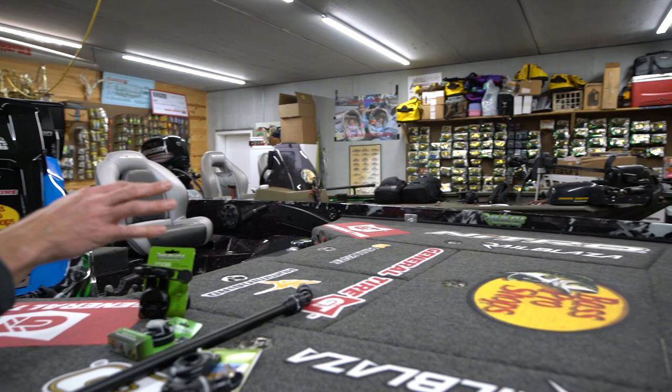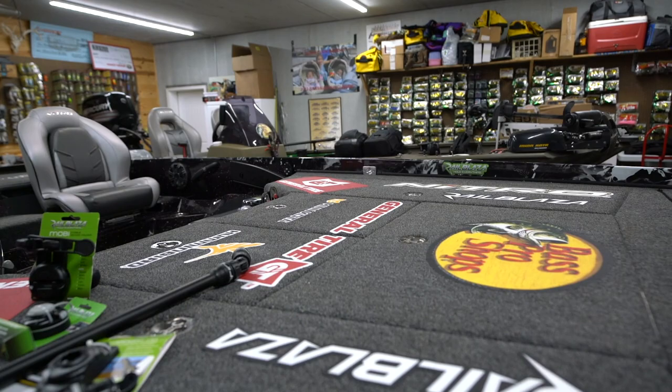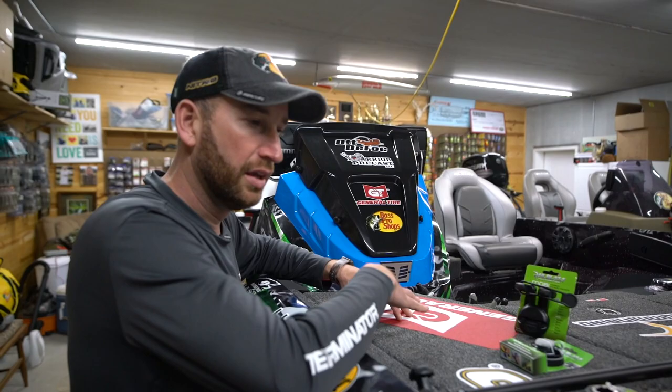Everything's still the same on my Z21 rod box over there — plenty of storage here in the middle three boxes. Over here on the starboard side, I use that a lot of times to put my spinning rods, as well as my soft plastics down in that box. There's a big cooler right there, and one of the few changes on the Z21 this year is right here at the console.